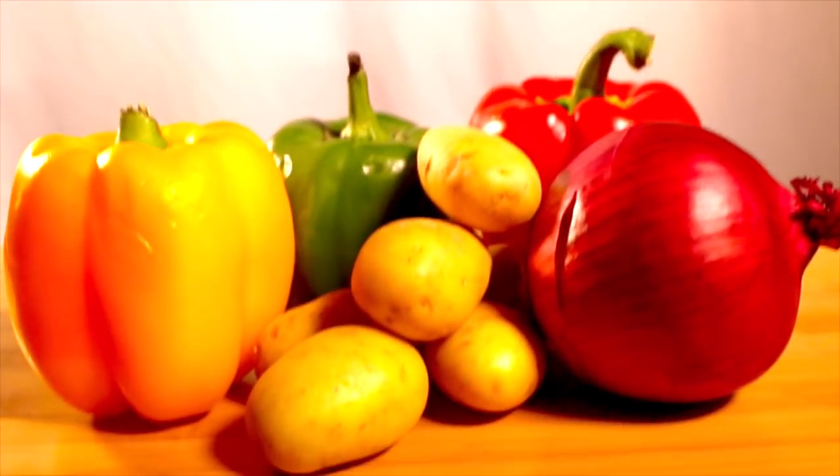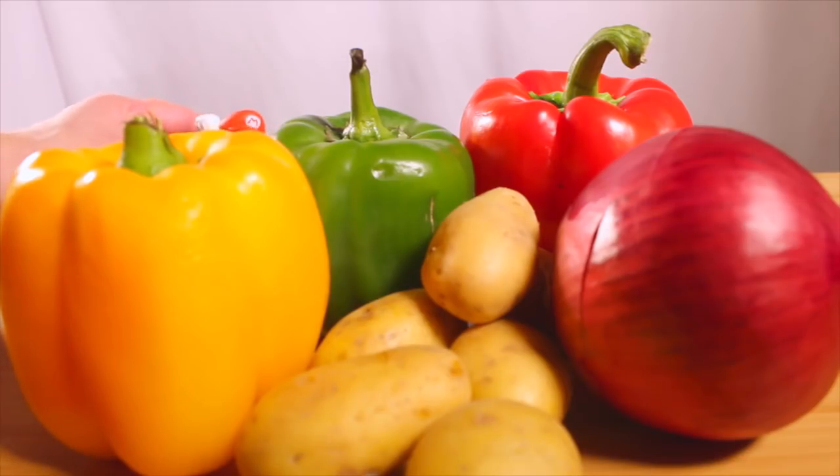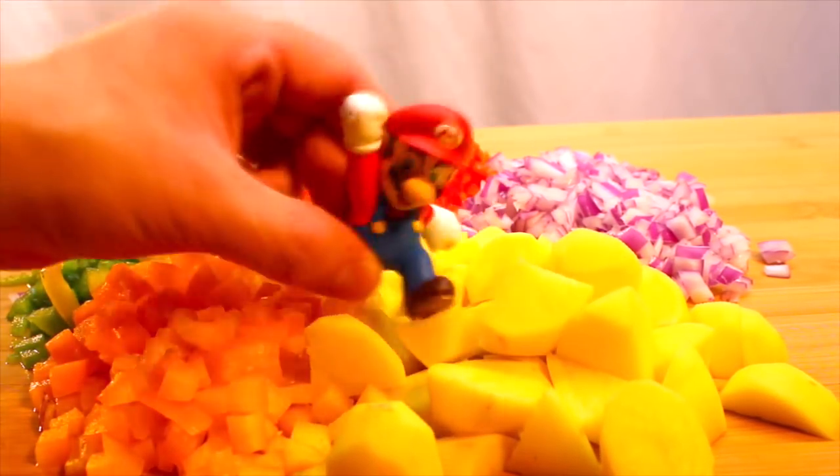You're going to need lots of veggies. You can dice them, or get a friend to stomp all over them. Thanks, pal!